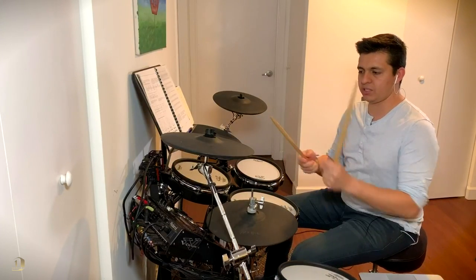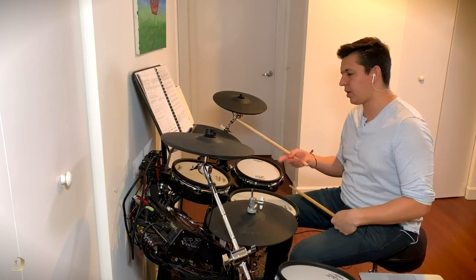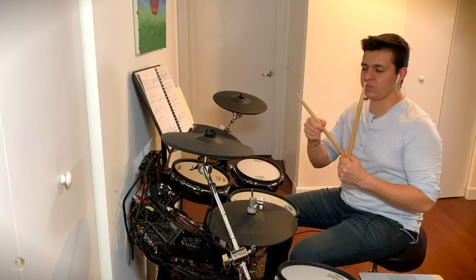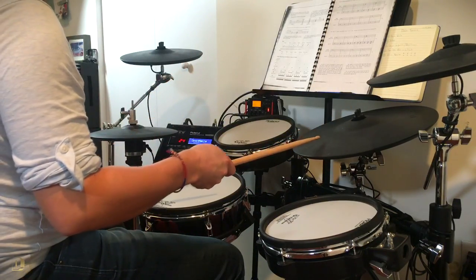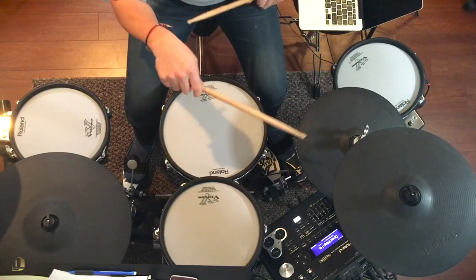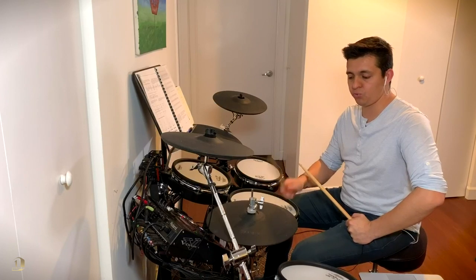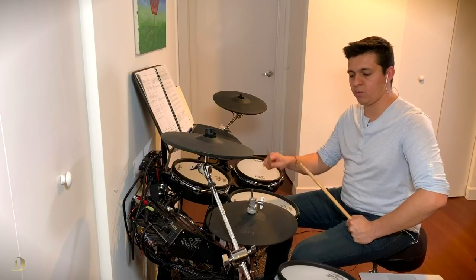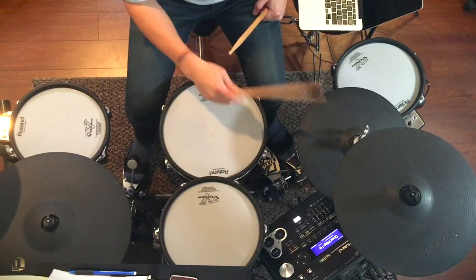As far as hitting cymbals, I tend to hit them with the body of the drumstick, not so much with the tip. For the ride, I can hit it with both the tip on the bell and the body on the bow — some people call it the shoulder of the stick. For the hi-hat, there are many techniques, but I usually hit my strong notes — one, two, three, four — with the body, and the in-between notes with the tip: one-e-and, two, three, four-and-one. So: one-and-two-and-three-and-four-and-one-and-two-and-three-and-four.